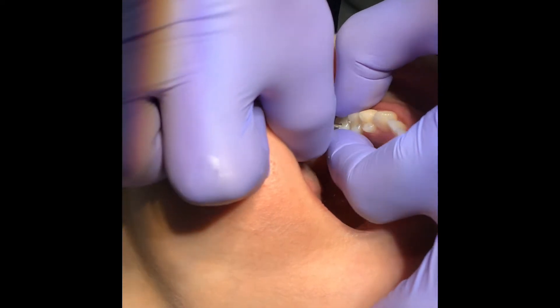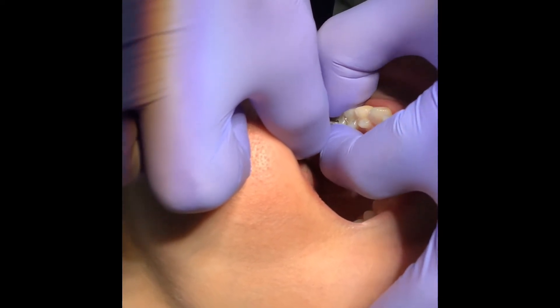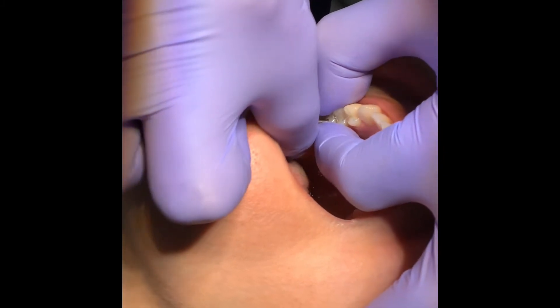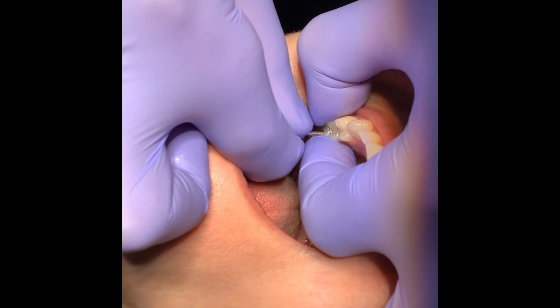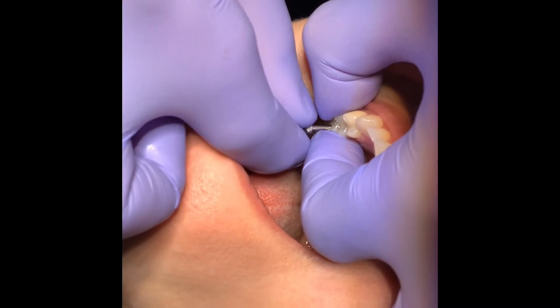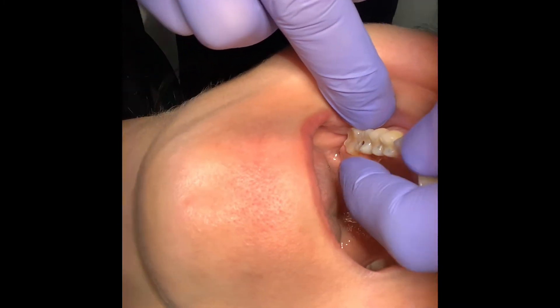The trick is to hold it between two fingers to make sure it feels seated and is not rotating. It should feel locked into the internal hex of the dental implant, and then I start turning the screw.